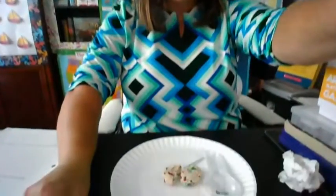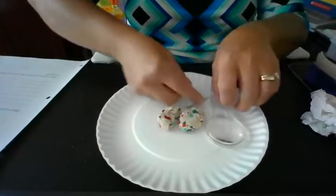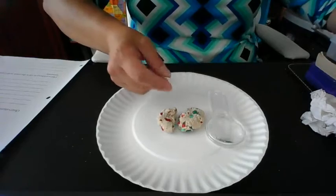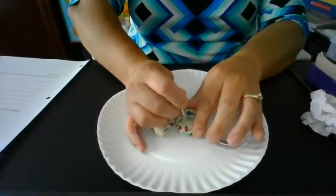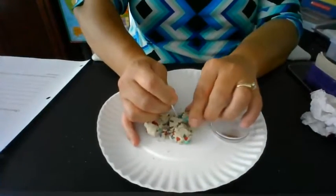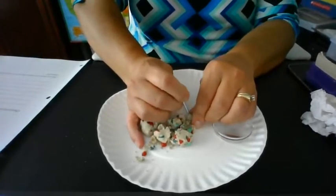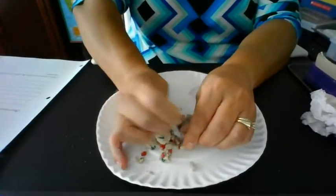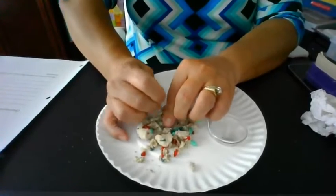Take a look here at what we have — we have our mock rock, and we are going to begin taking apart our mock rock. You can see the importance of having the goggles on because I am digging and digging and digging away at this mock rock. Notice how easily it is coming apart.